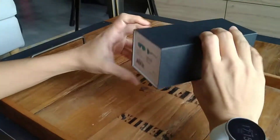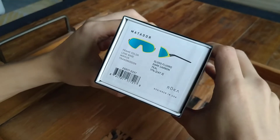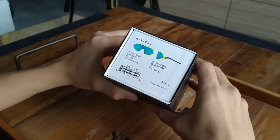Hey guys, today we will be unboxing the most hyped sunglasses of 2020 — the Matador from Roka. What we have here is the gloss floral frame with a dark carbon teal mirror lens.